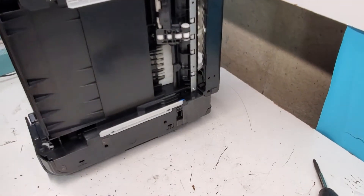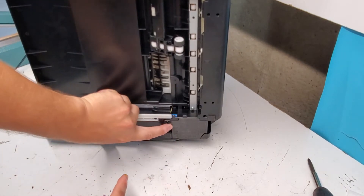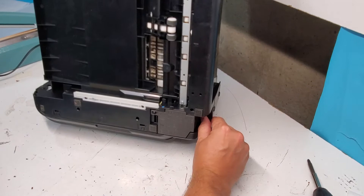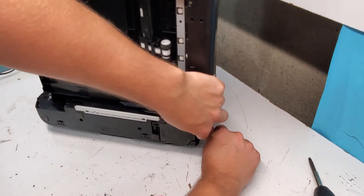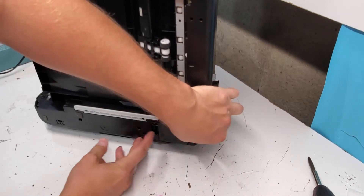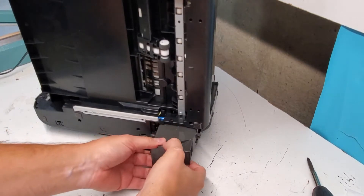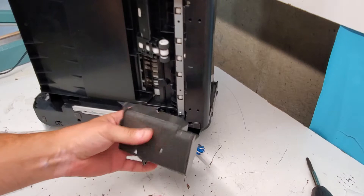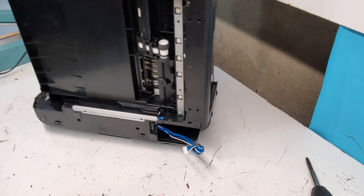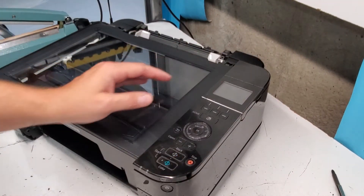The power supply is on the bottom right here. There are two clips, one on this side and one in the back. Push it back — do the one in the back first, push it back and pull the power supply out, then do this one — it comes right out. Just disconnect it and here's the power supply. This one is K30314 for this model.